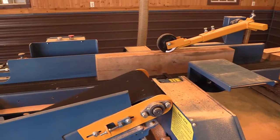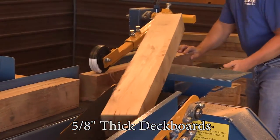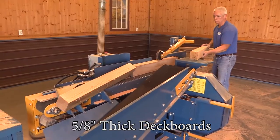All of this is packaged in an easy-to-use push-button system with an adjustable variable feed speed to make sure that these five-eighths inch deck boards are cut cleanly and precisely.